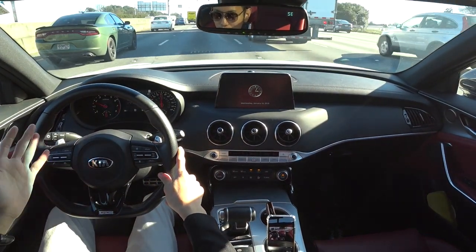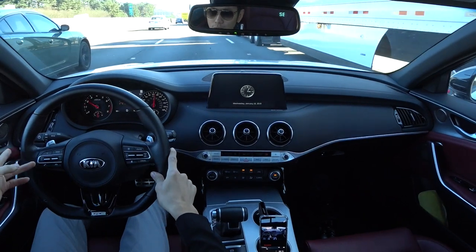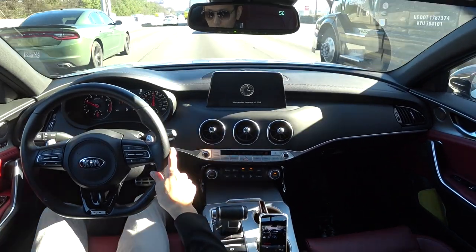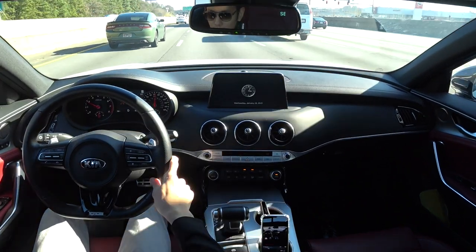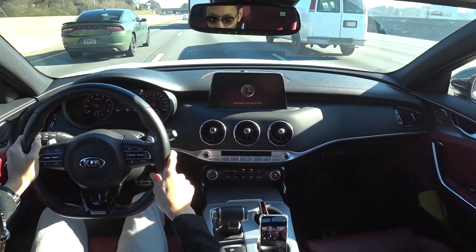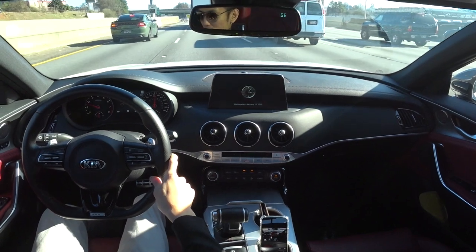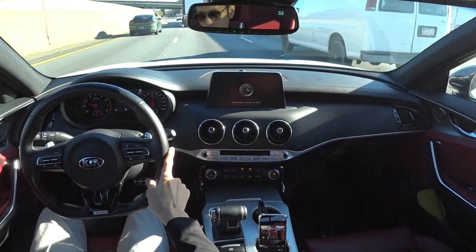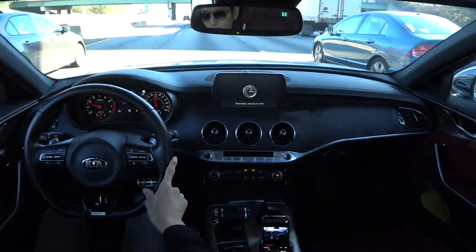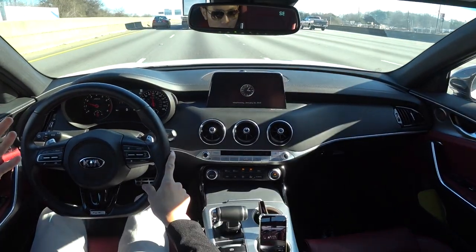Even in comfort mode, if you need more power you just press the throttle and it's willing to downshift one or two gears just as in sport mode — the difference is just that throttle response is slightly slower with a bit of lag. I don't hear much wind noise or road noise, so the cabin is very well insulated. From an exhaust sound perspective that's a downside, because you don't hear much of the exhaust inside — it sounds great from the outside but is muffled inside the cabin.